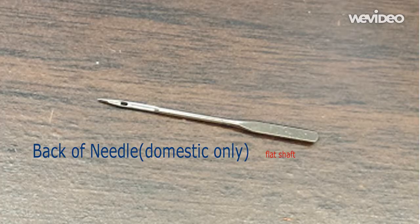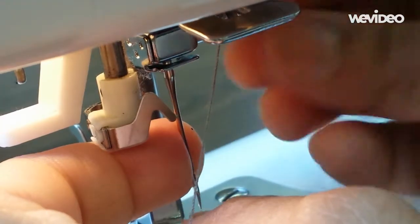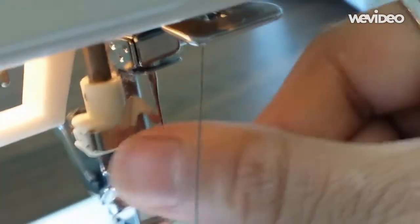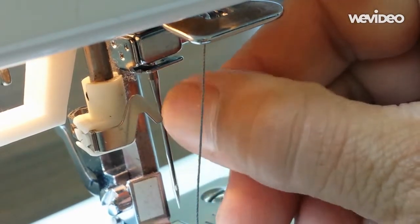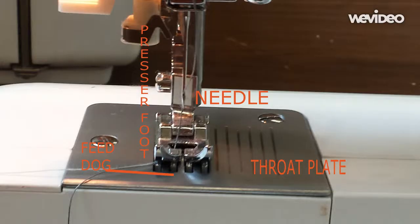On the back, the shaft is flat. The needle then fits into a small receptacle in the machine and is tightened with a screw. Make sure the eye of the needle and the guide faces you. In this picture, you can see the needle sitting between the L-shaped presser foot. On the bed is the metal throat plate where the fabric sits. The teeth-type shapes under the presser foot is the feed dog that goes up and down to feed the fabric ahead.